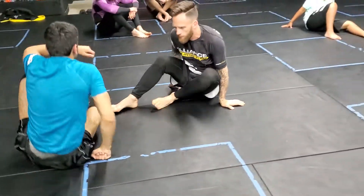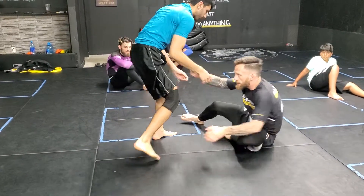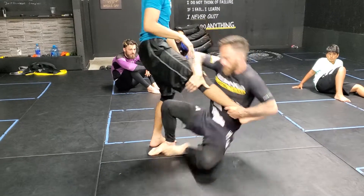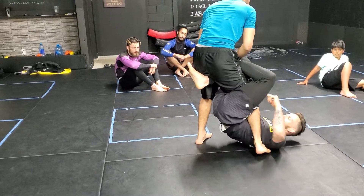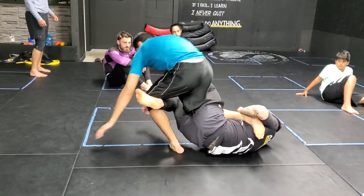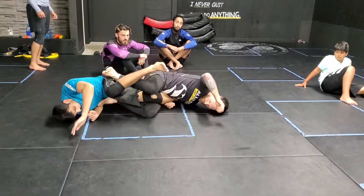Other option: we're here, my partner's following me down. I stand up a little bit to pull my single. My right hand controls the knee. So when I pull down like this, look how it exposes the heel. From here, this is how I get my rotating submission.